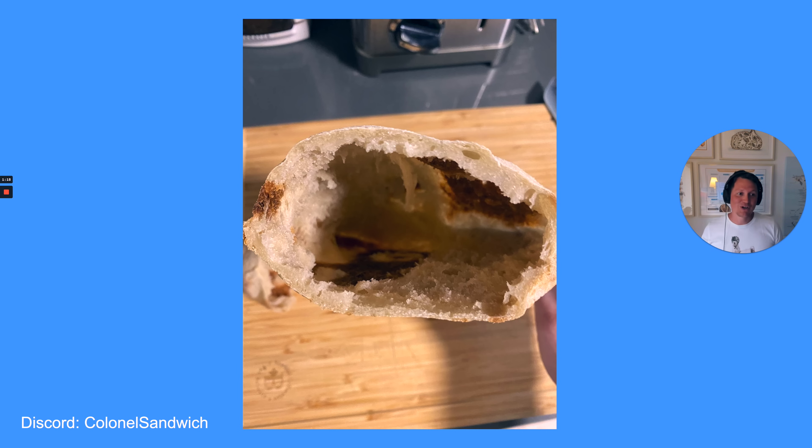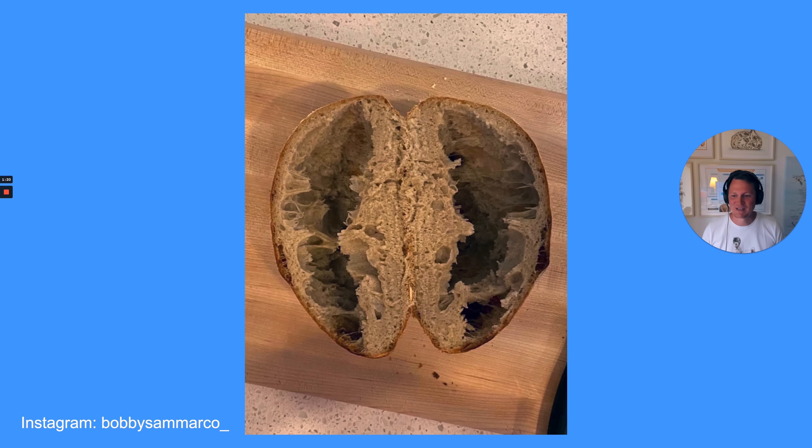Yeah, this would be hard to put some jam on it. Instagram Bobby Samarco — this is the post that actually got me started on making this video. The crumb in the center is not very open. It's very dense and then you have this gigantic super big hole in the center. But no worries, we're gonna fix that.